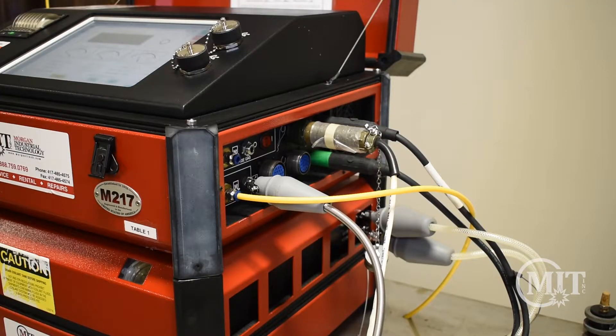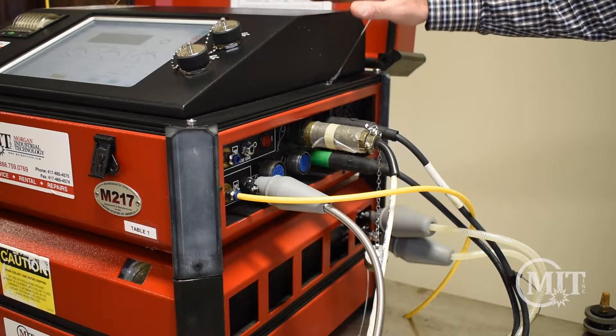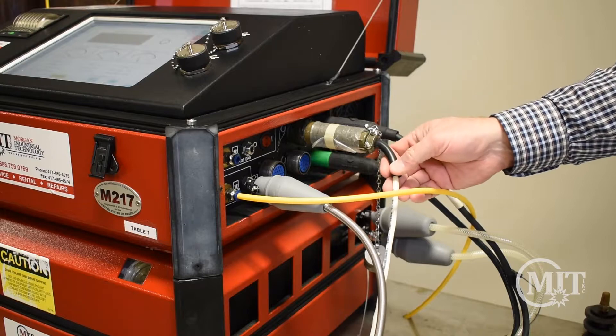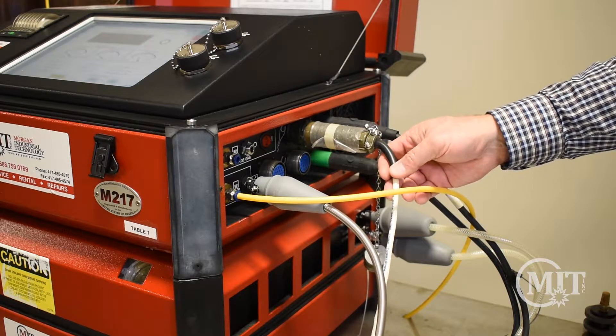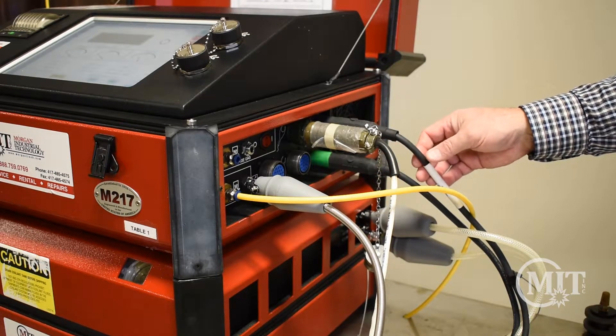Setting up the weld involves connecting the weld head to the power supply. Here we're using an AMI 217 power supply. Connections are specific and are male and female, making it virtually impossible to hook up the power supply and the weld head incorrectly.